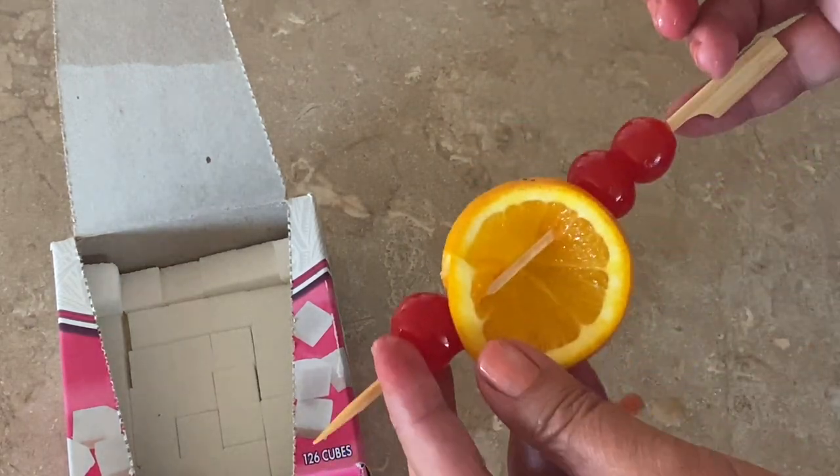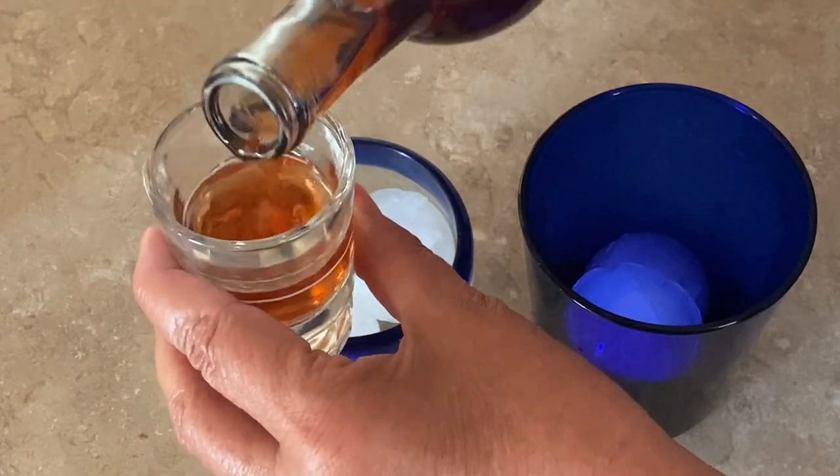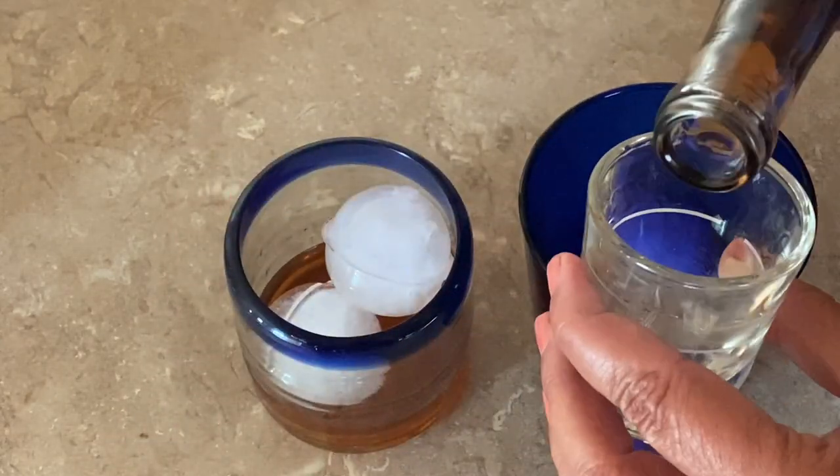Choose your glass — since they're all different sizes, you can start out with two to three shots of old fashioned in a bottle per glass. Add a bit more if you like it stronger or if you have a larger glass.